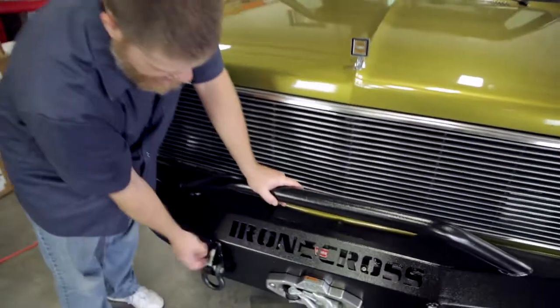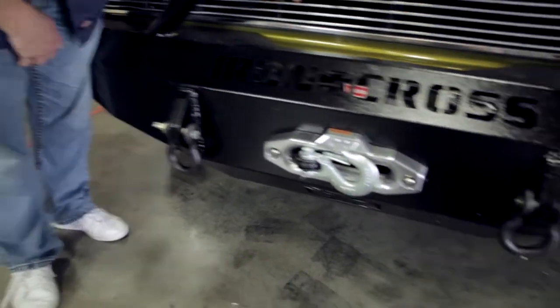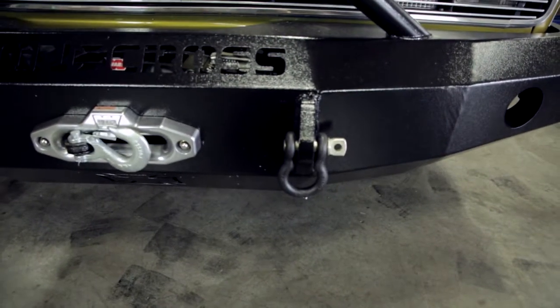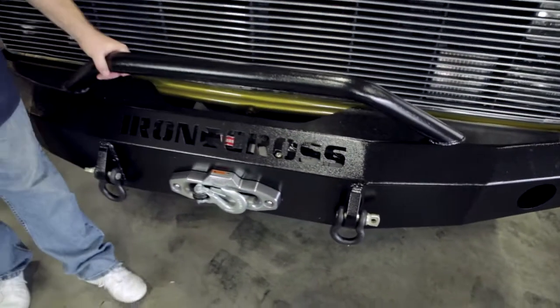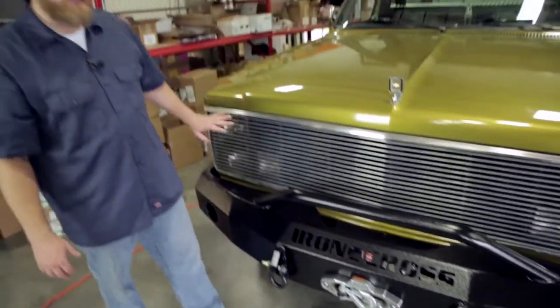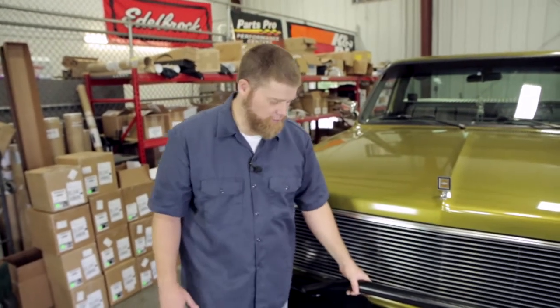It has two D-ring attachments that are full, thick, heavy steel — you're going to be able to take the stress of what's going on. The bumpers come in three different options: they have a plain bumper that won't have this push bar on it, then this is the push bar model, and then they have a full grill model as well. Make sure you pick the one that best fits your application and your needs in the field.